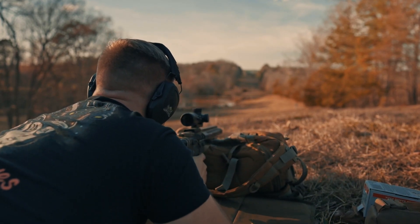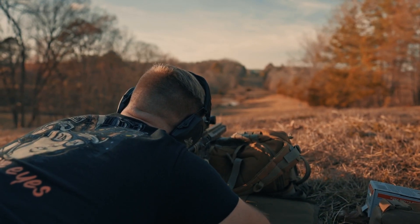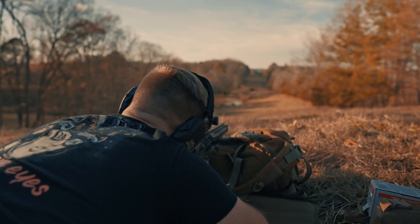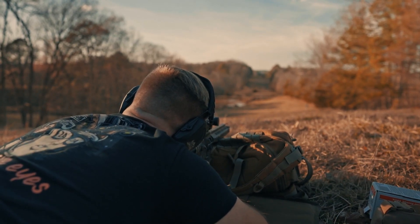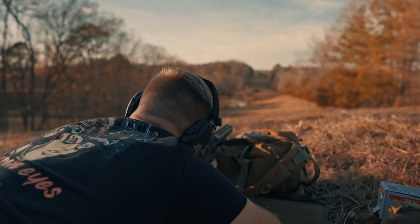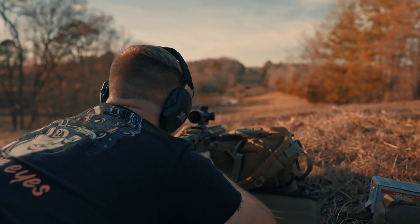We're going to go to 200. For 200 I'm going to favor the top of the target. Now moving to 300 — this scope has dash marks to go down from the center point, so I'm just going to hold one dash above.